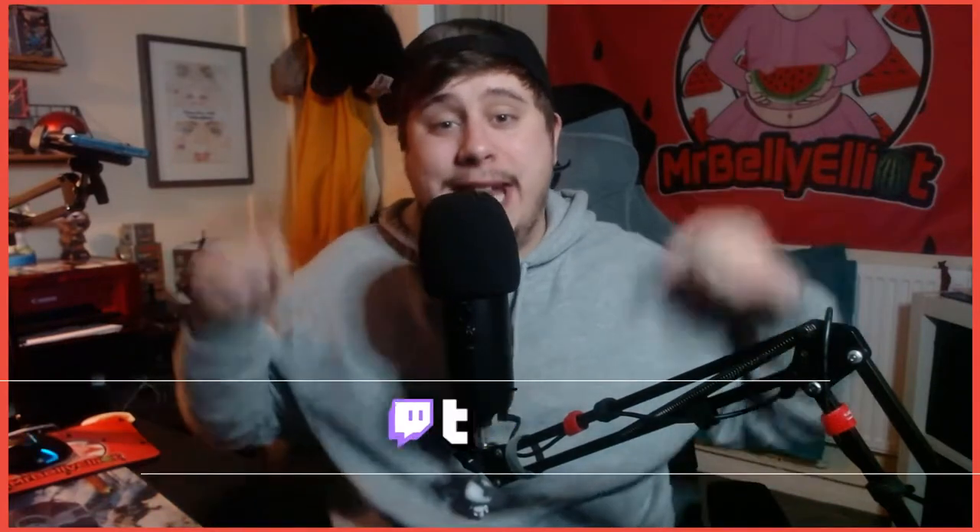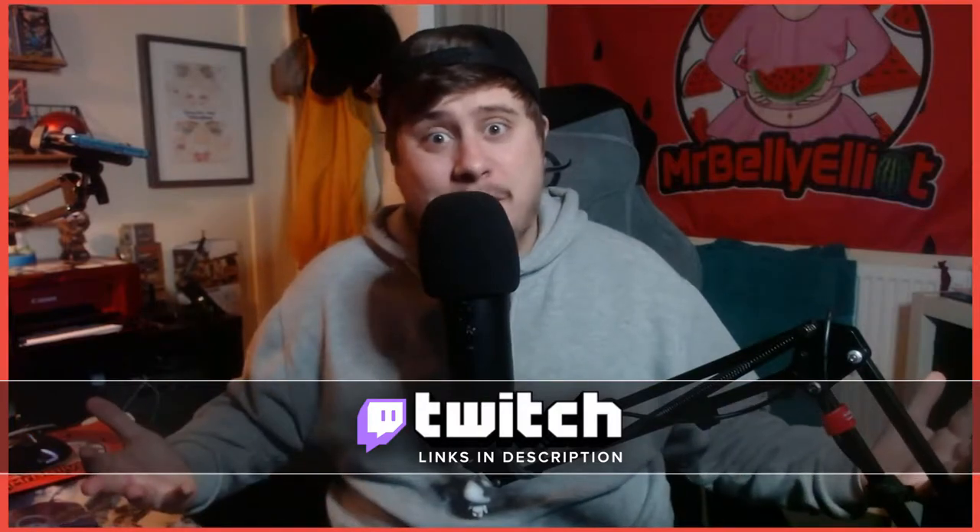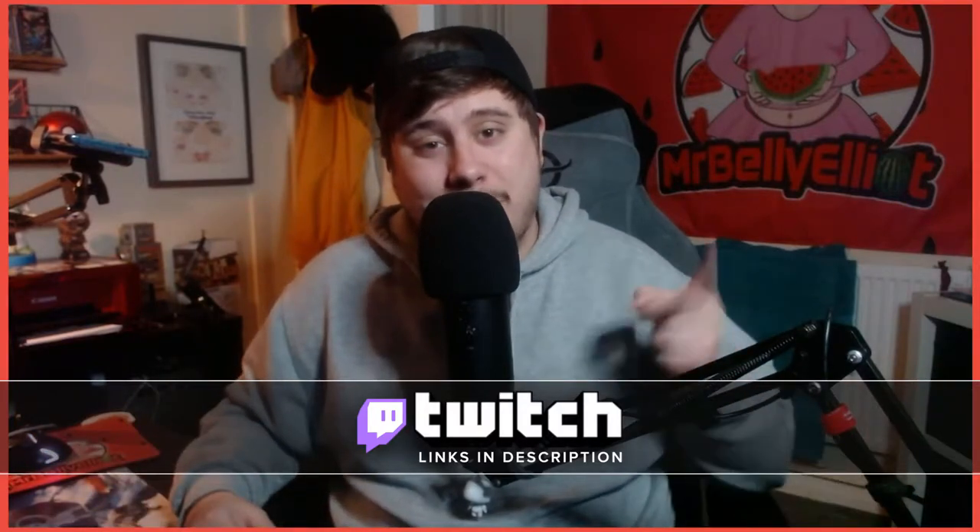Before we get into that, thank you for being here guys — it honestly means a lot. And thank you for your continued support on my Twitch channel as well. The link will be down below in the description, so make sure you go and check that out and come hang out sometime whilst I'm streaming some games. It'd be good to have you there.